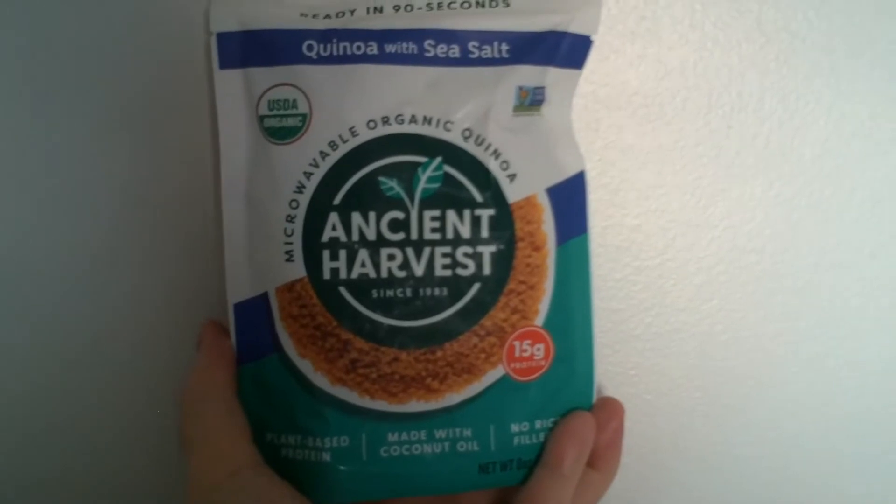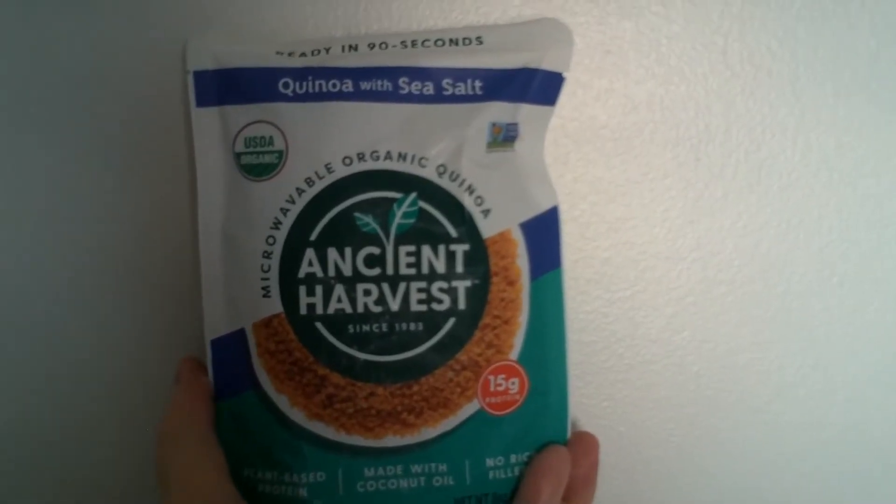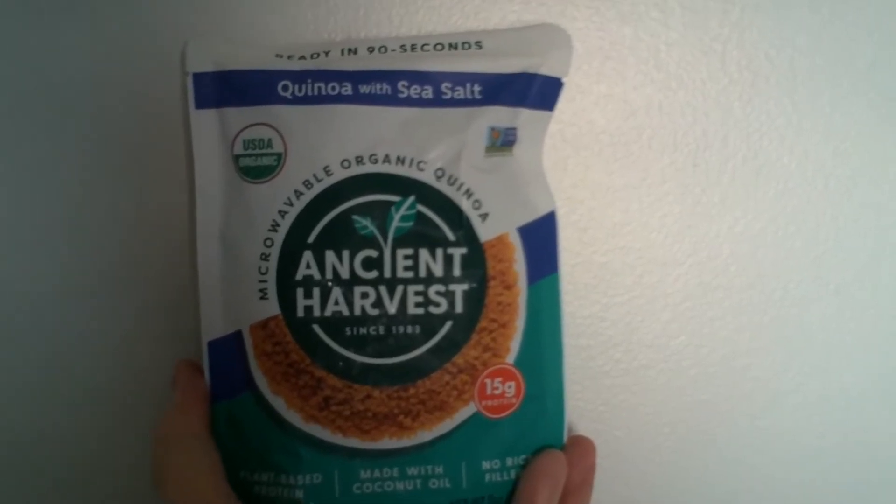Hey there, hungry people, this is Randy Wild Horse. I got some quinoa to try — it's Ancient Harvest quinoa with sea salt. It's ready in 90 seconds, it's USDA organic, non-GMO project verified, and they've been around since 1973.